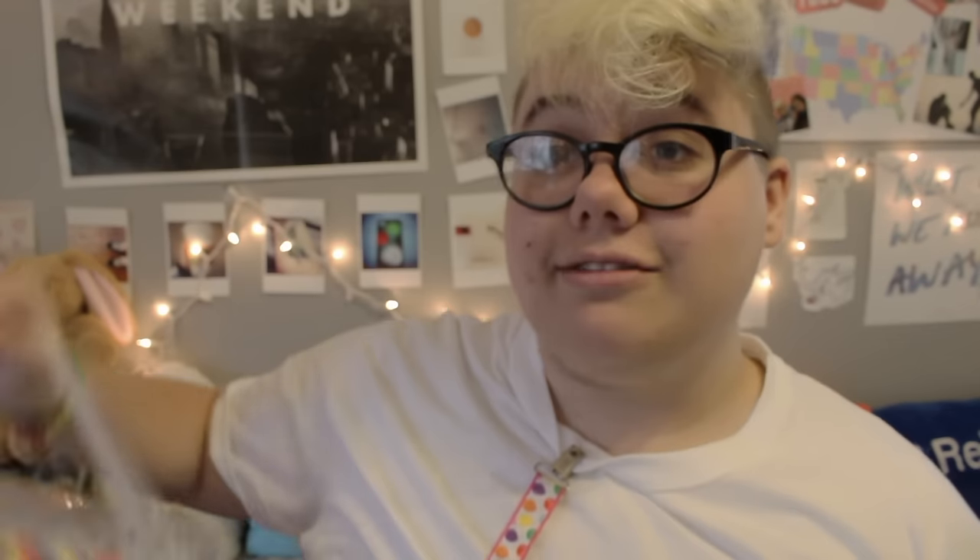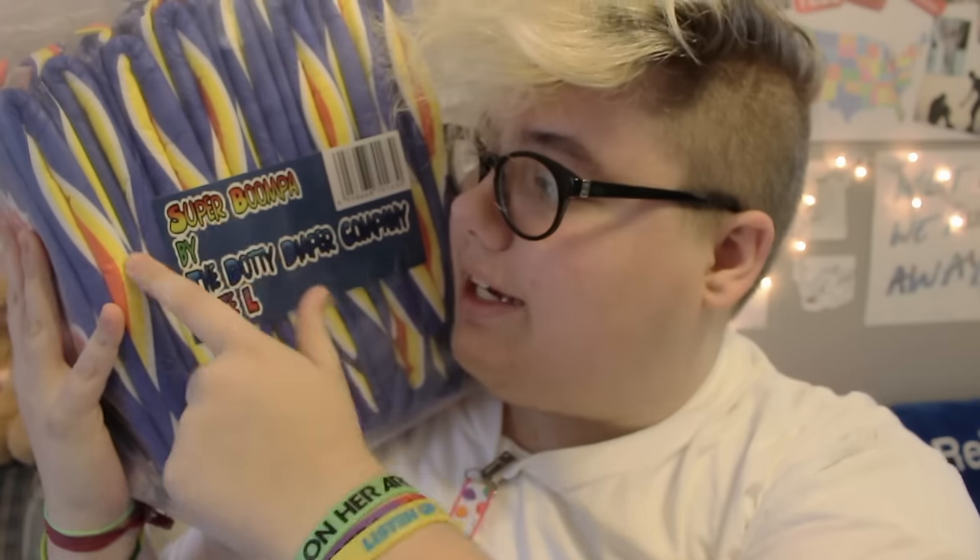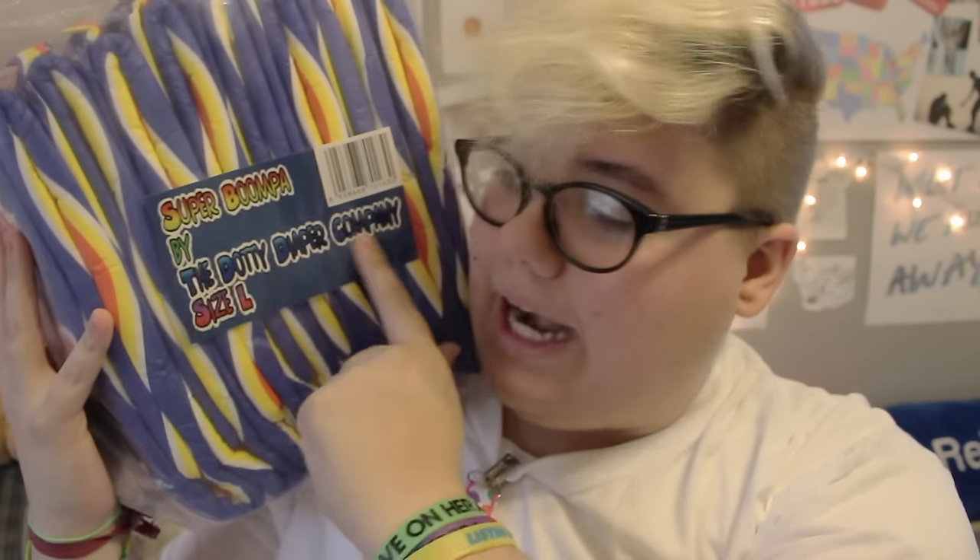I still have some left in my bag. They are amazing, and the bag design here that says Super Boomba by the Dottie Diaper Company is pretty cute. Especially if you live in the UK and have access to these more easily, I highly recommend getting yourself some Super Boombas, because they are honestly amazing. I feel like that was really short and sweet and simple, but I just genuinely love the diaper and the Dottie Diaper Company.